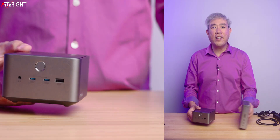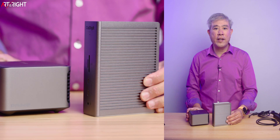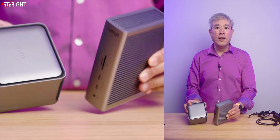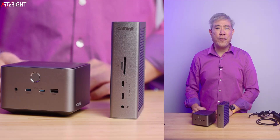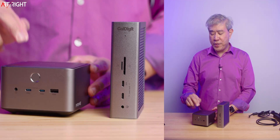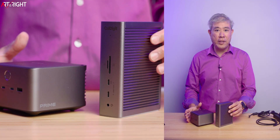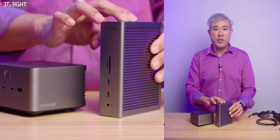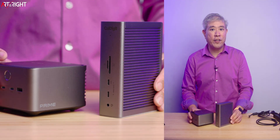Now let's take a look at the CalDigit TS5. Here are the two docks side by side for form factor comparison. If you want something to take on the road or want easy cable management, the Anker Prime is definitely the way to go. Looking at how these docks are built, the CalDigit uses passive cooling through the aluminum on the top and sides of the dock.